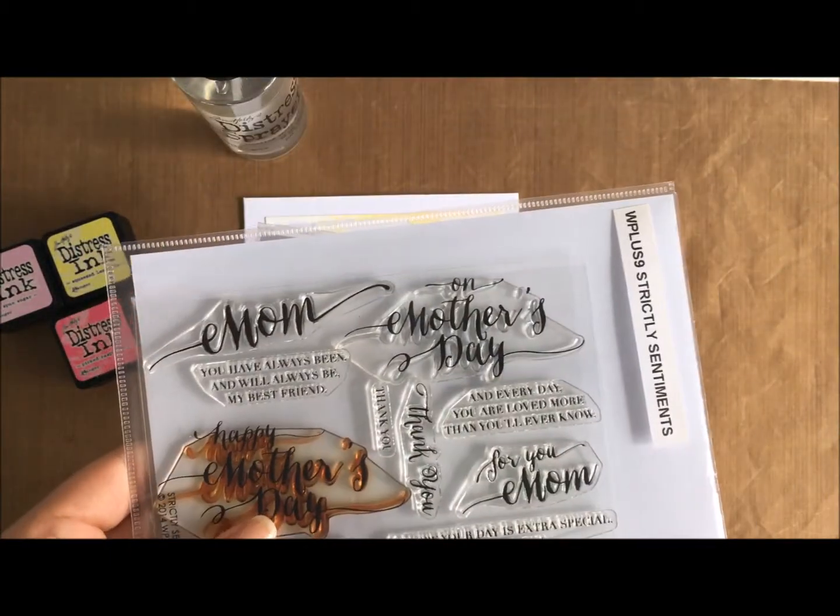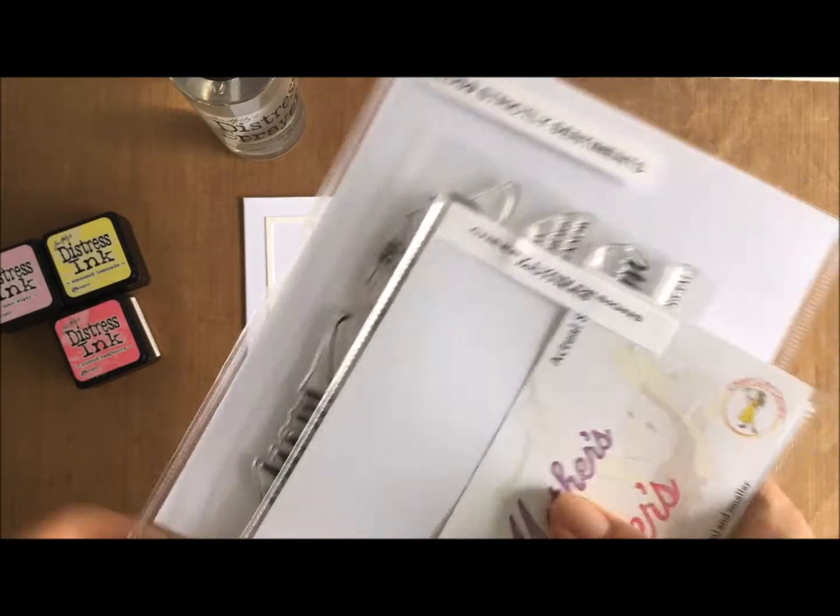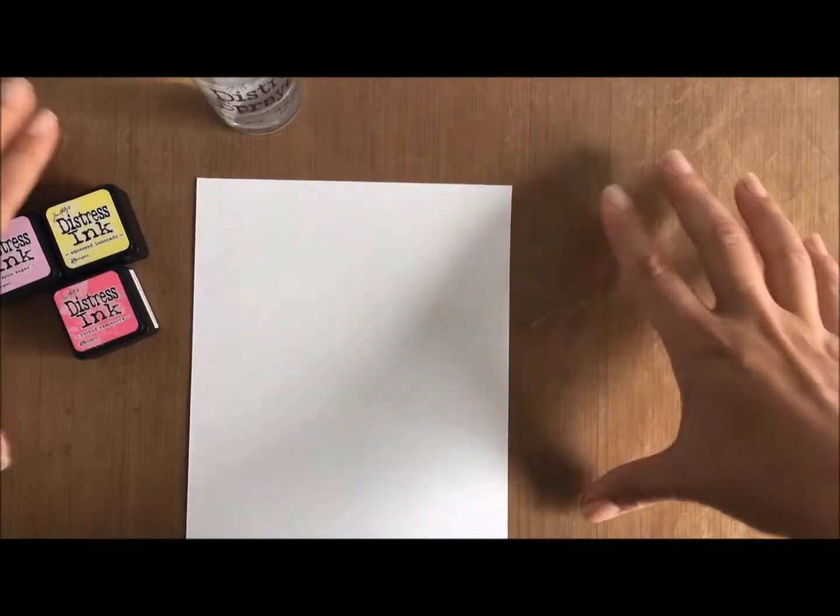The Cherry Lynn Designs Mother's Die has also been used in the cards. I won't be using it in today's card but it is a die that I use in the purple card.